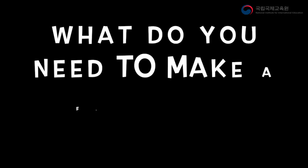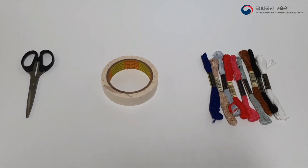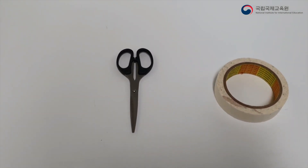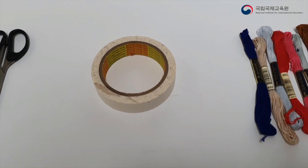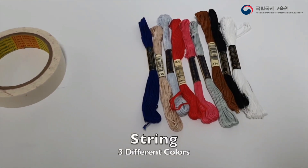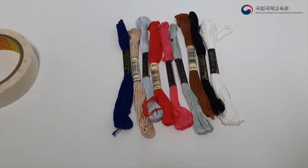What do I need to make a Friendship Bracelet? First we need a pair of scissors. We need some tape. And then you will need three different colors of string. Make sure you choose whichever colors you like.